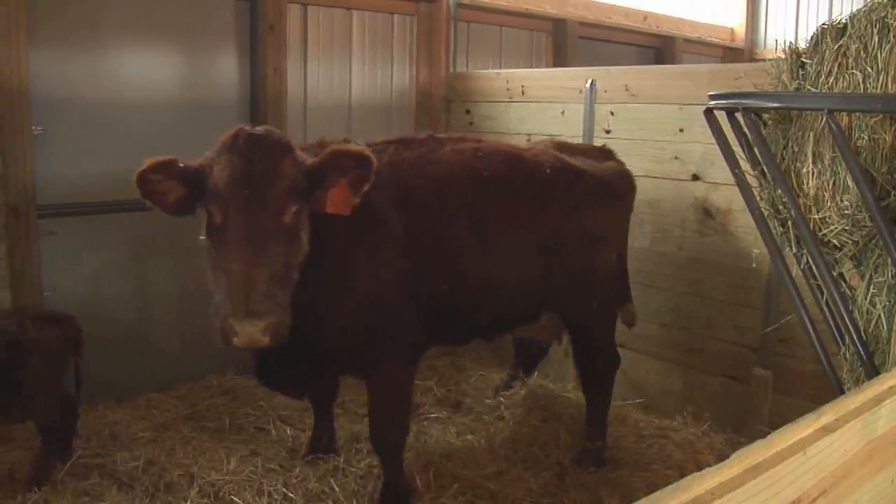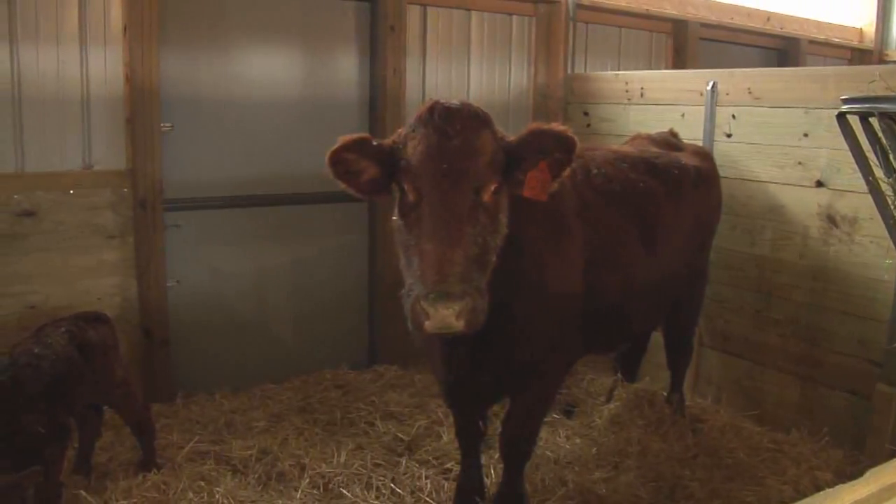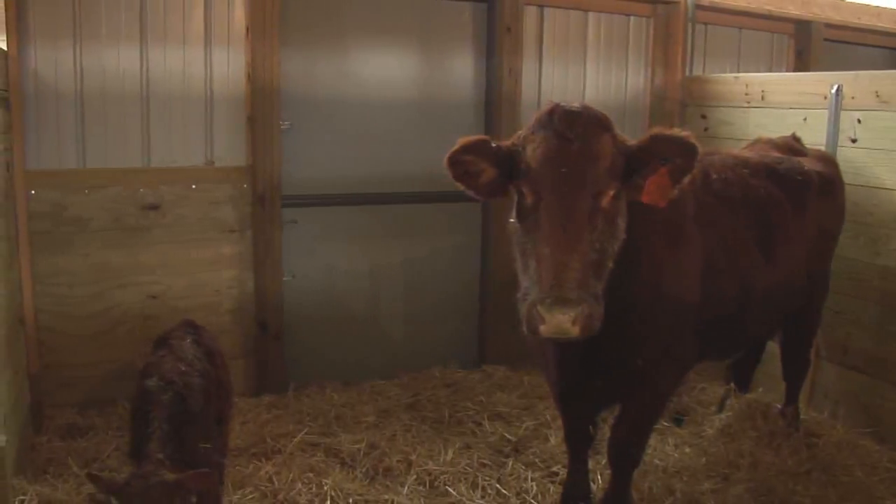It's going to add a lot of value to what we do because it's going to serve more than one purpose. We tried to build it so we can calve in it, we can open it up and use it for loafing if we need to, and it can be used for our club calves operation — so it's got a lot of multi-function to it.